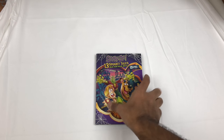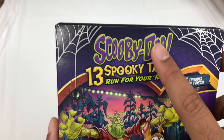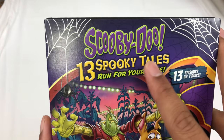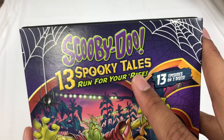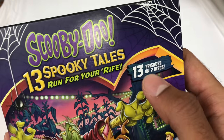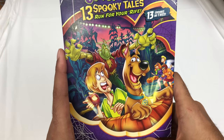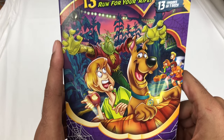What's up? Today we are just going to go over a little bit of Scooby-Doo. Scooby-Doo 13 Spooky Tales: Run for Your Rife. Very Scooby-ish. 13 episodes on two discs. What got me to this was the artwork, and that it's Halloween time.